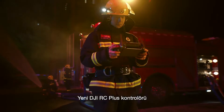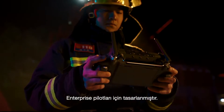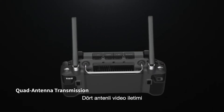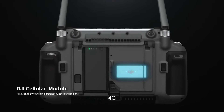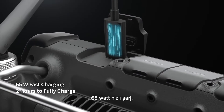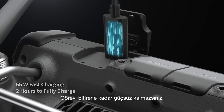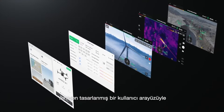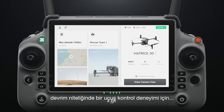The new DJI RC Plus controller is designed for enterprise pilots. It's waterproof and resistant to extreme temperatures, with quad antenna video transmission, 4G, battery hot-swapping, and 65-watt fast charging — you can power through until the work is done. Pilot 2 features a reimagined user interface for a revolutionary flight control experience.